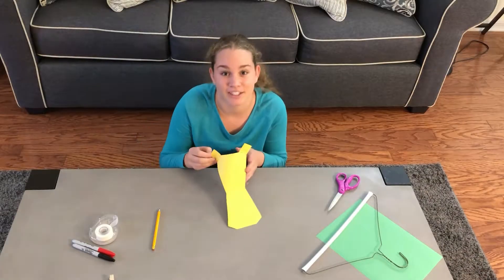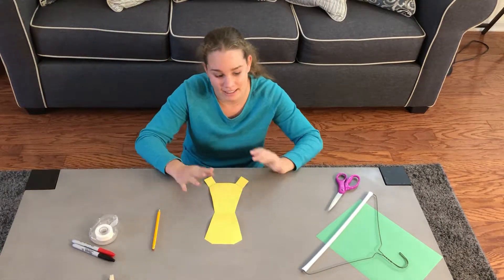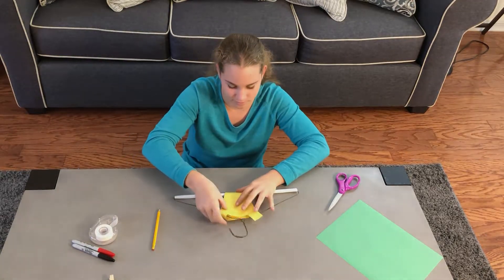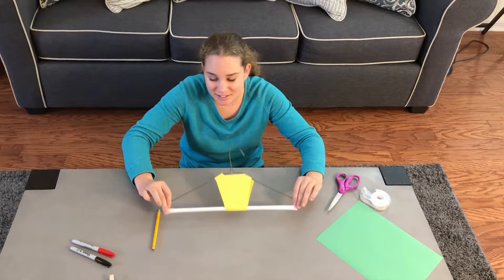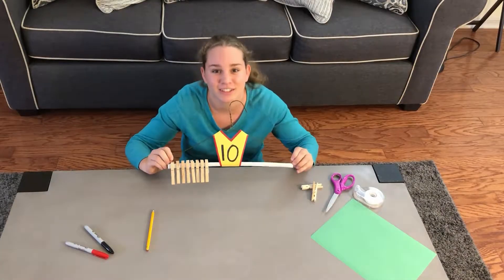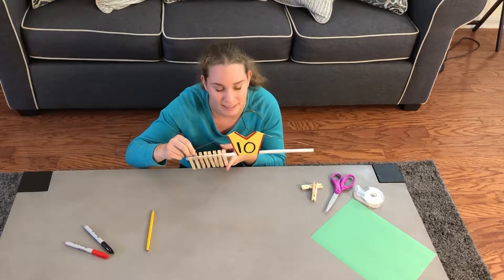I finished cutting out my jacket or my jersey. Now I'm going to wrap it around the coat hanger and stick it down. I have my jersey stuck on. Now I want to use my black sharpie and write the number ten. My football jersey is looking really good now.